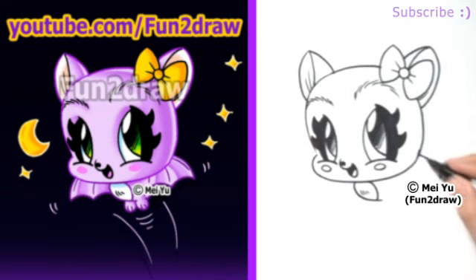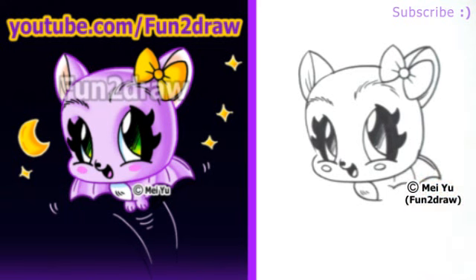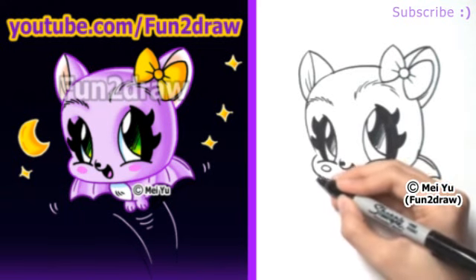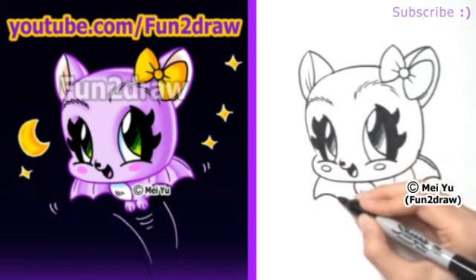Before I finish the back of the body, let's add some simple wings. I'll draw a curve coming out from behind the head, then one curve like that, and another curve similar. I'll end the wing like this — it's pretty simplified. I'll draw the other wing: there's a curve, and I'll draw two more.